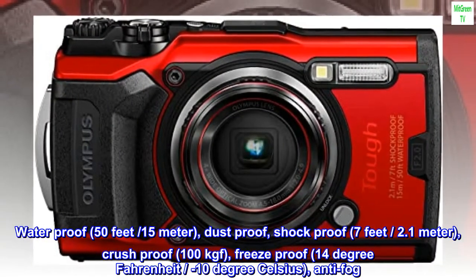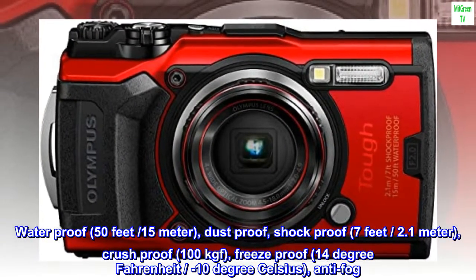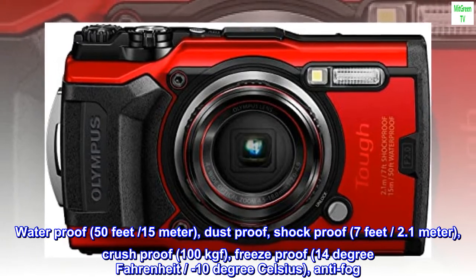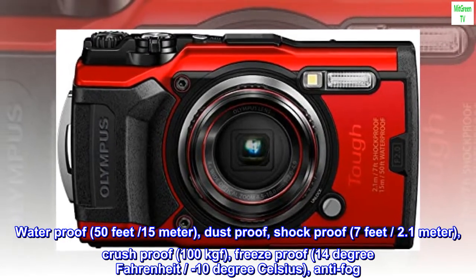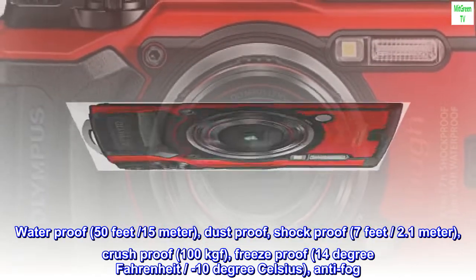Waterproof 50 feet (15 meters), dustproof, shockproof 7 feet (2.1 meters), crushproof 100 kilograms force, freezeproof 14 degrees Fahrenheit (minus 10 degrees Celsius), anti-fog.